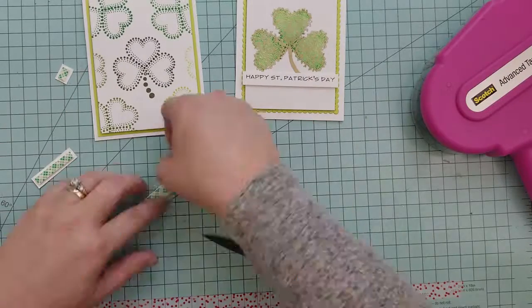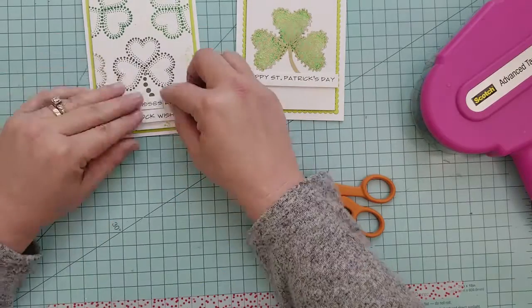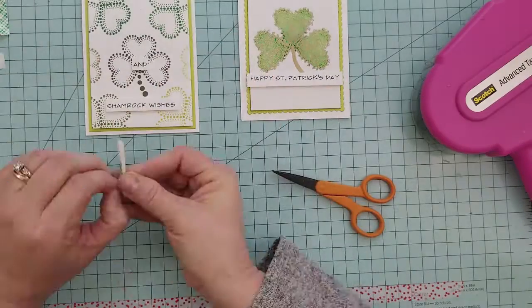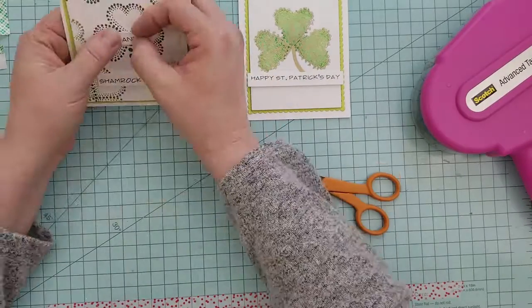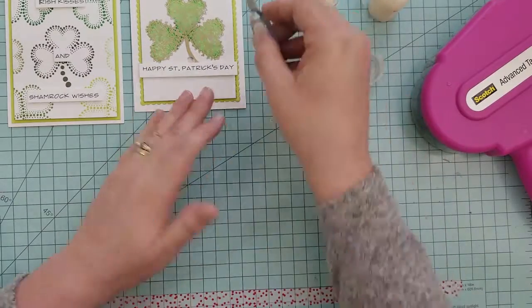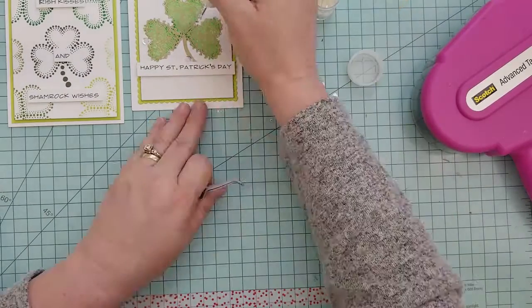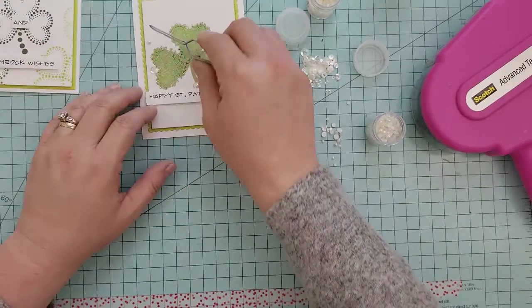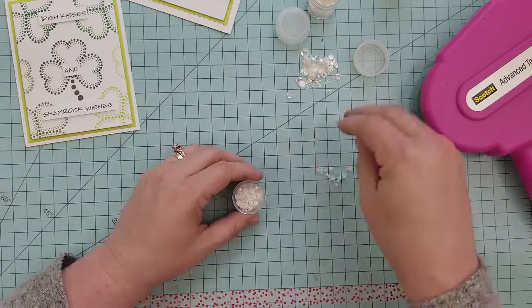Because I don't have St. Patrick's Day stamps, I used my Cameo and sketch pens to create my sentiments. I'm also going to be using 3D mounting foam to adhere the stamped images to the center of my cards, and we're also going to use that with our sentiments.